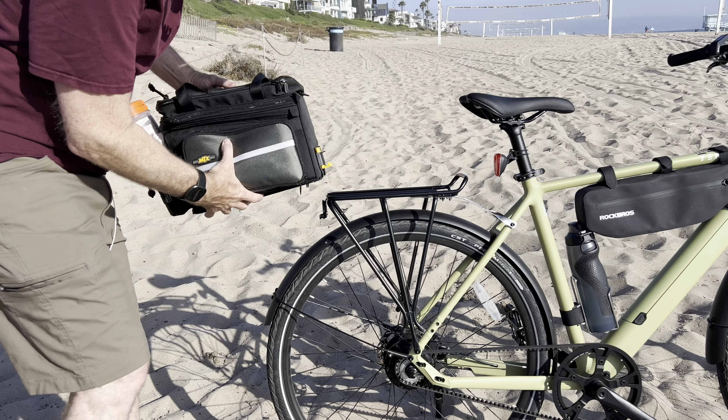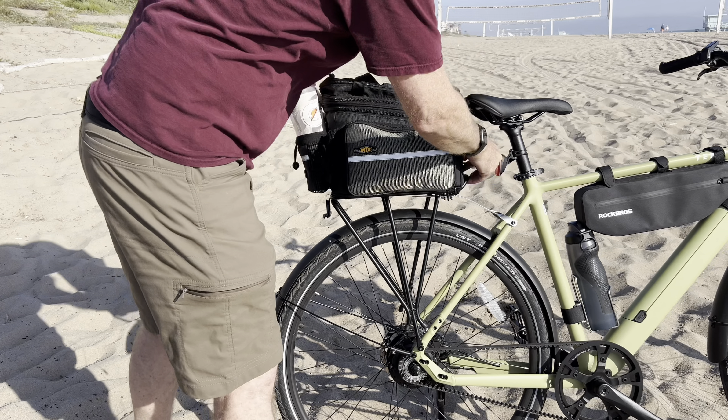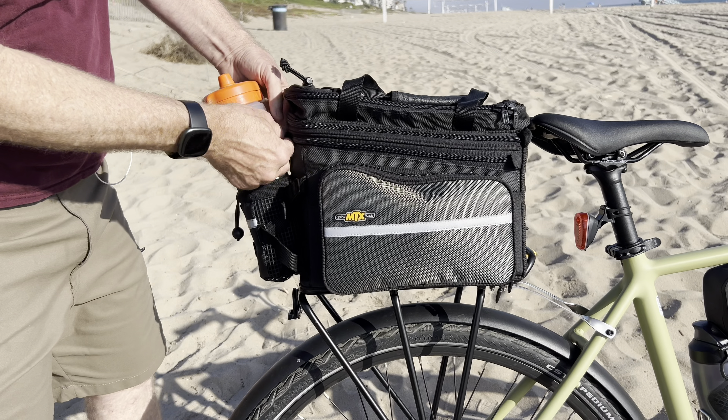This is a review of the Topeak luggage rack and their sliding luggage as well. It slides and locks on real quick, so it's quick-release luggage that you can take on and off the bike.